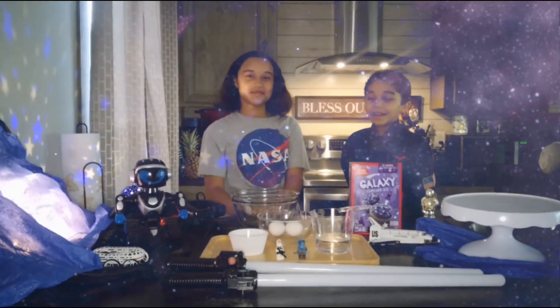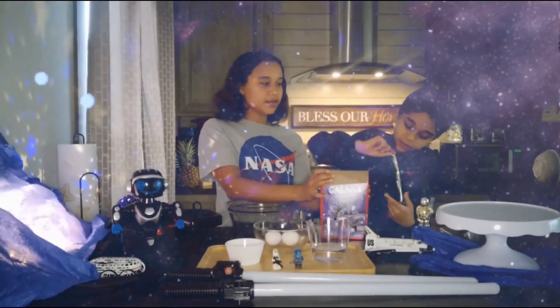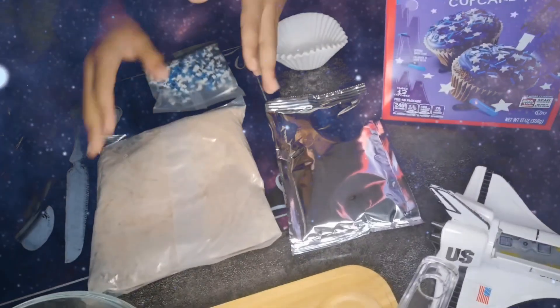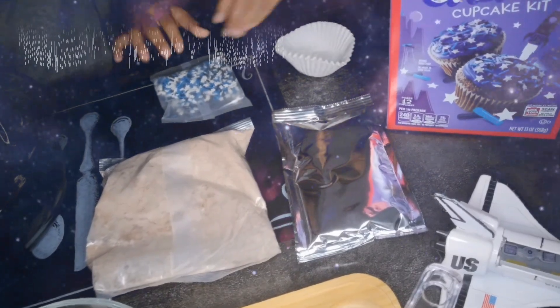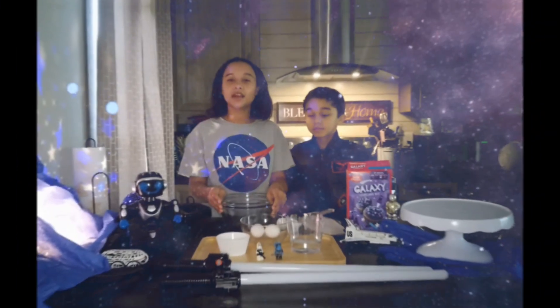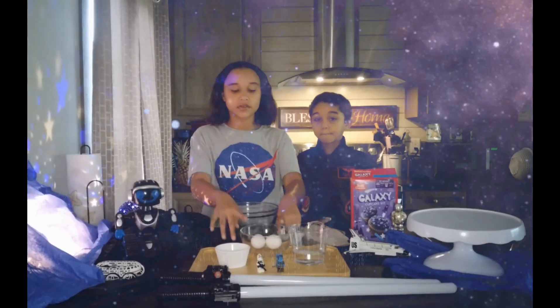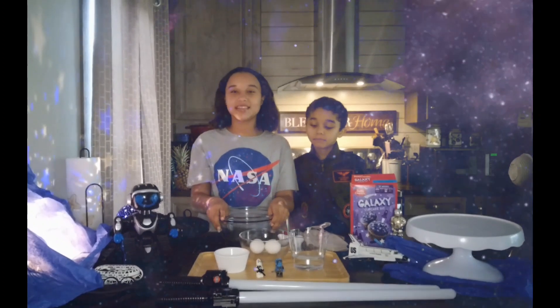Let's see what's inside. And what's inside our box, Mason? Cupcake mix, frosting, cupcake liners, and sprinkles. And our additional items are a half a cup of water, two eggs, and three tablespoons of oil. Let's get started.